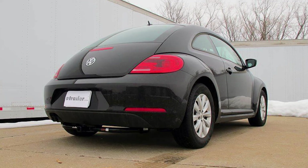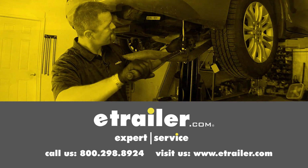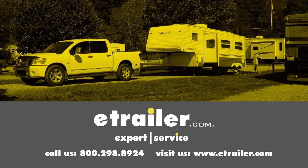We hope this makes your buying decision easier for your Volkswagen Beetle. Click the link below to shop, learn more, or visit us at eTrailer.com.